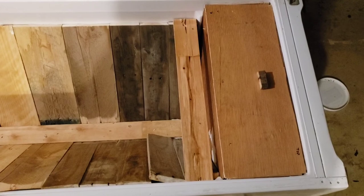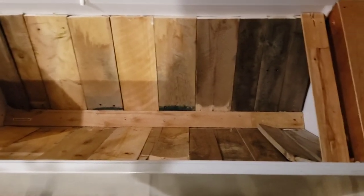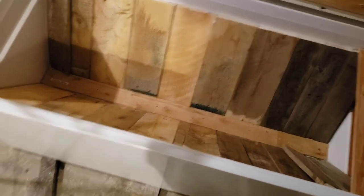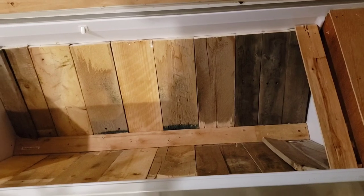Overall I think things are going really well. Next steps will be adding top bars across the top and we'll see how it goes. Thanks for watching.